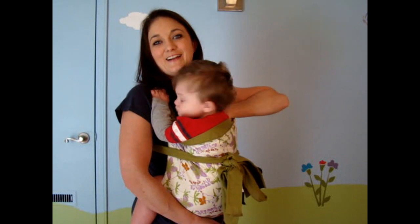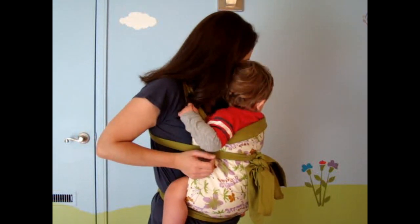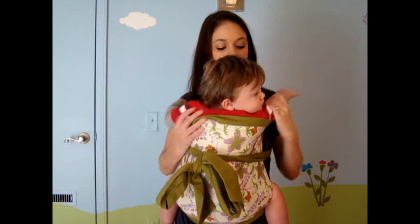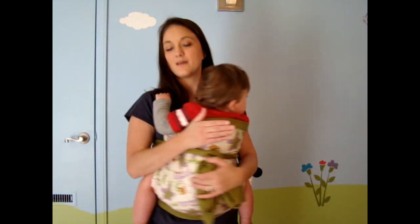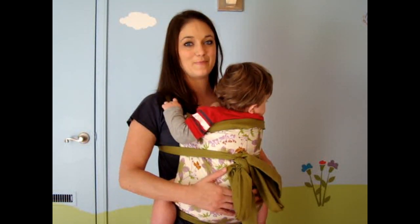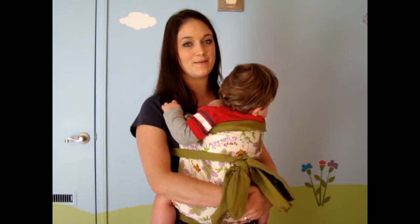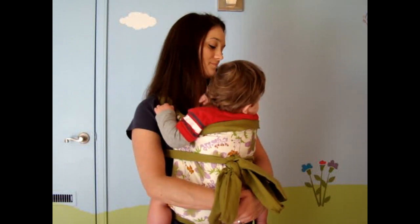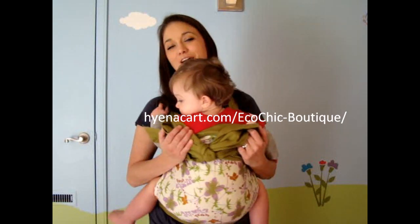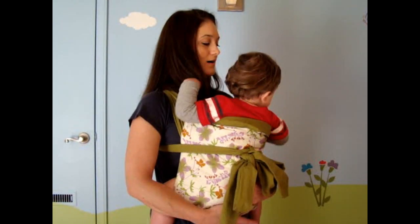Their arms can be out if they want. This is the Blissful Baby Mai Tai, so definitely go check it out and get yours today because they are really nice, cute, and fashionable. It's just a great way to bond with your baby through baby wearing.